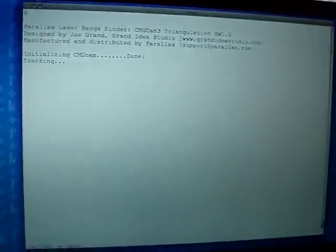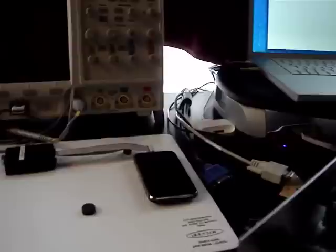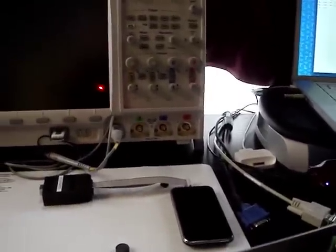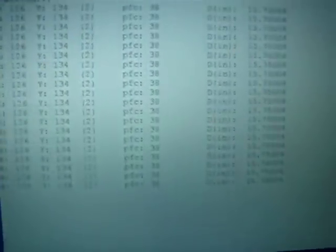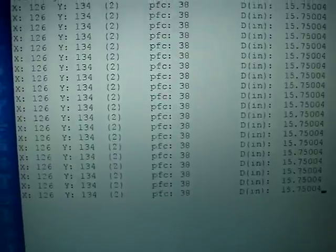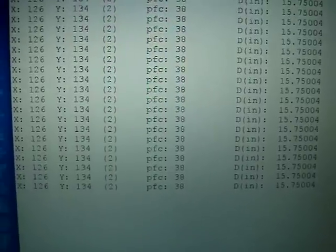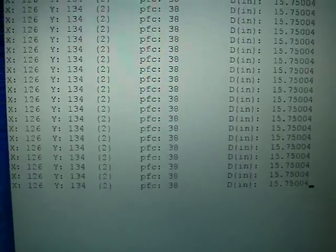Once the initialization happens, we're now in the tracking mode. The camera is waiting to detect a red spot within its field of view. As an example, I'll turn it towards the oscilloscope and hit the button. It's shining on the screen right now. If we look over to the debug screen, we see the left X and Y, which are the actual coordinates of the centroid — the brightest part of the red spot within the camera's field of view.